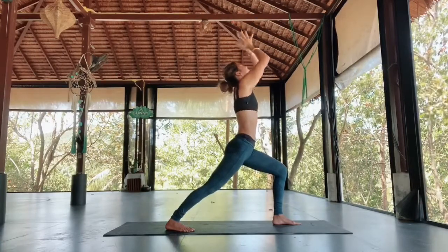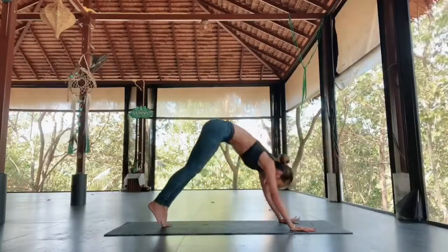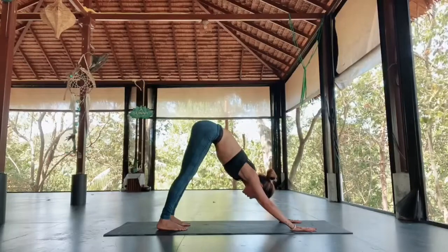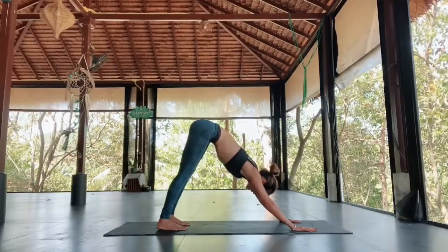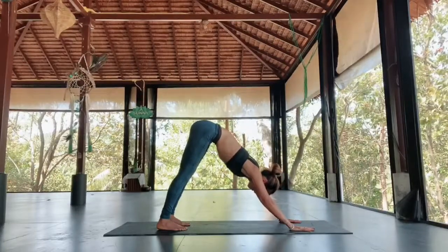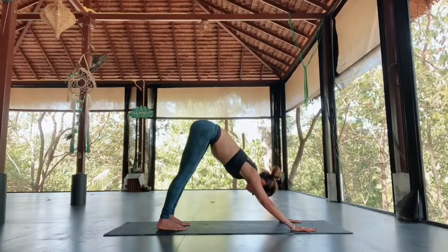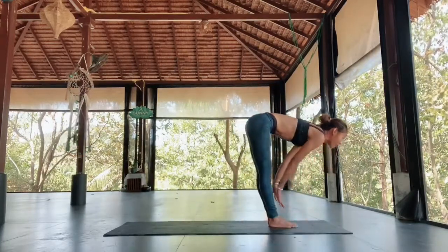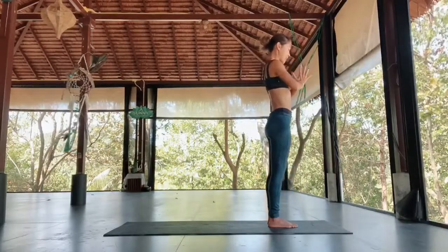Exhale, lower your hands down, chaturanga. Inhale, chest lifting up. Exhale, down dog. We pause here for five deep breaths. If down dog is starting to get too much, feel free to go into child's pose if you need to. Point the tailbone up, engaging uddiyana bandha, lower belly in against the spine. Feel the bottom of your ribcage expanding up. Lengthen the side of the torso, making sure your neck and face are relaxed. Jumping forward. Inhale, bend the knees. Exhale, jump. Inhale, halfway lift. Exhale, forward fold. Chair pose — inhale, bend the knees, arms reaching up. Exhale, straighten the legs, hands together in front of the chest.